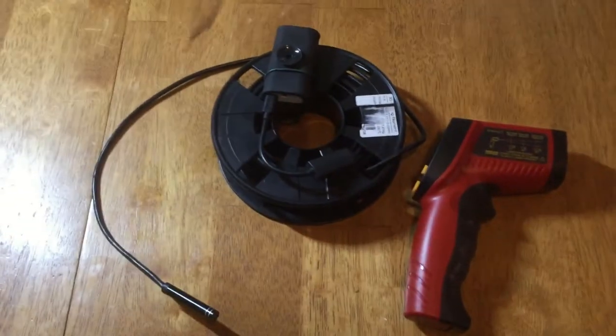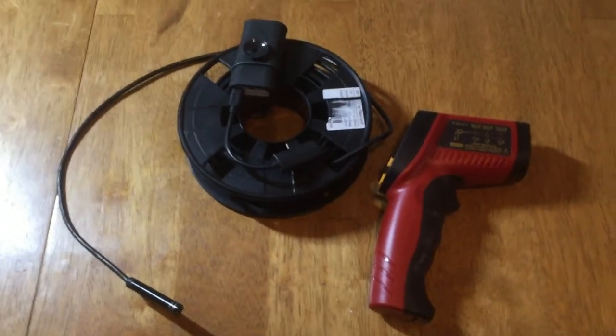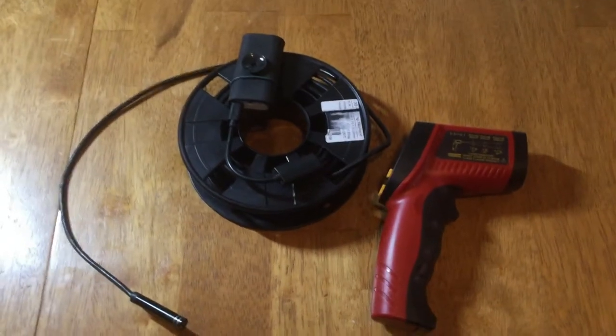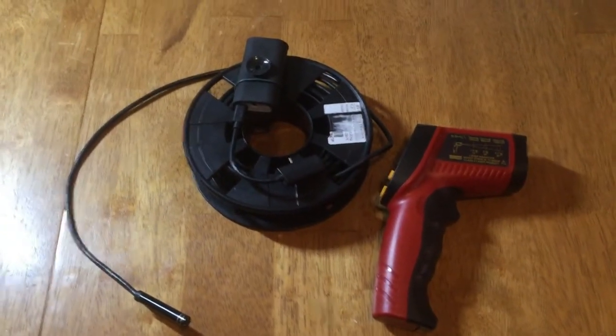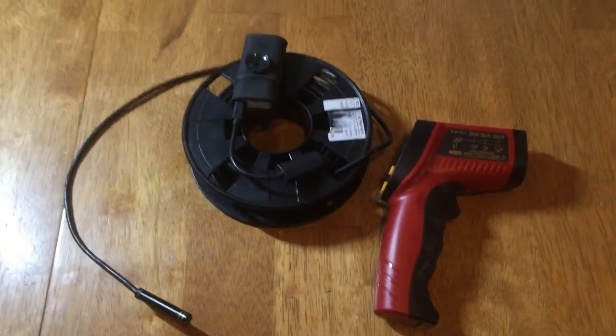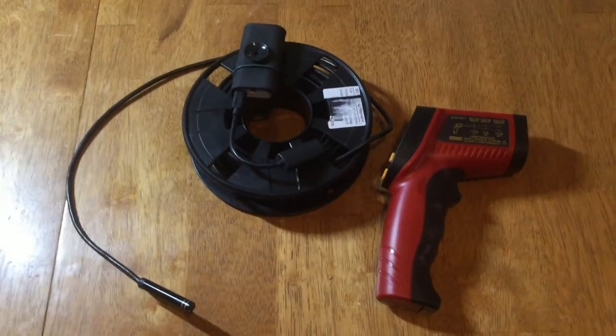So that's what I've got for beekeeping tools in the wintertime. Seeing that I'm a new beekeeper, I'm not sure what the bees are doing inside the hive in the winter — whether they're in cluster, whether they're up in the upper box or in the lower box, or what exactly they're doing.